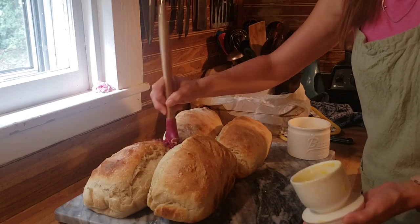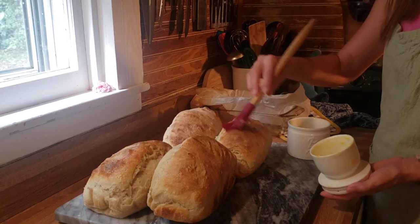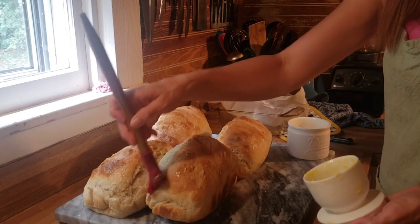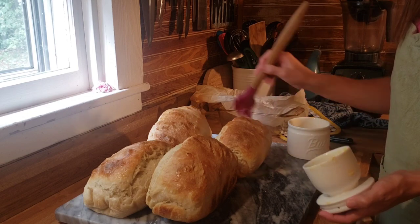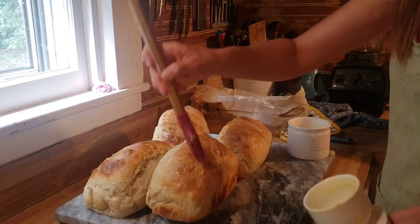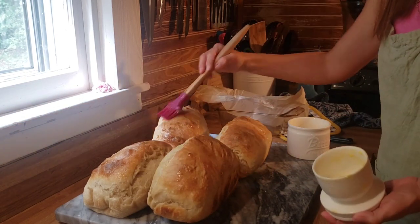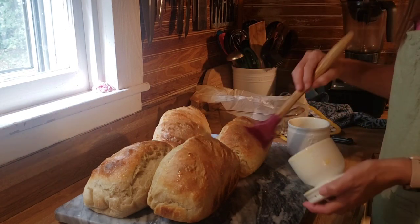As a dairy cow owner, I'm putting my homemade butter on this bread — it makes it even better. Please subscribe and like if you enjoy this content. If you want a how-to on making a sourdough starter, let me know in the comments. I should have scored that one loaf deeper because you can see the ear that popped up — that means the cuts didn't give it enough space to rise.